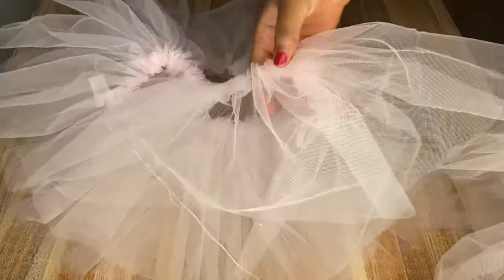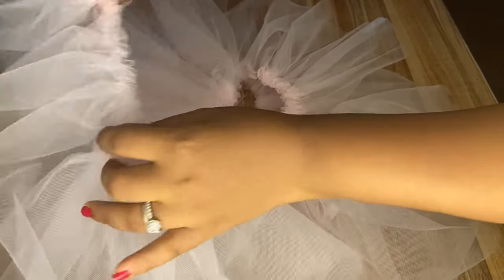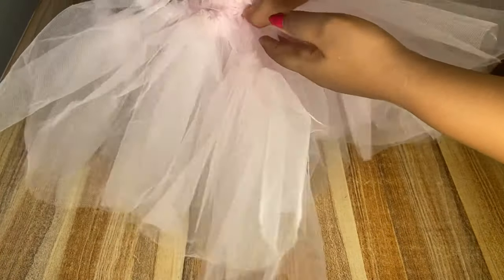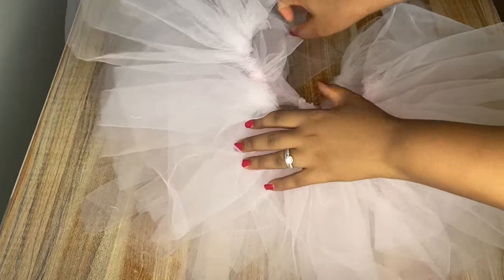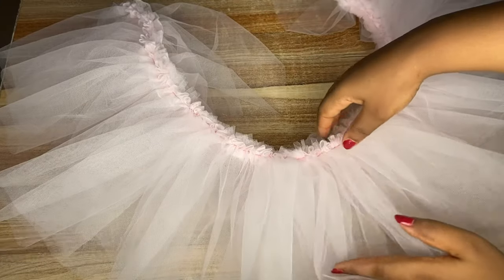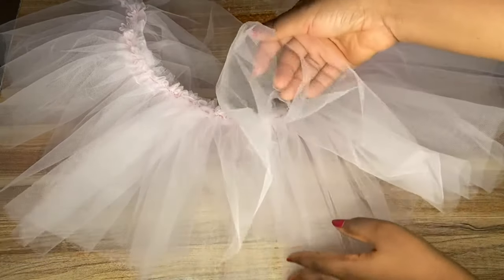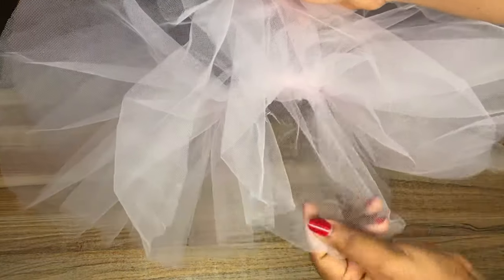You can actually merge all four nets and gather them at once — it is possible — but as a beginner you might find it difficult and complex, so just do them one at a time. If you're more advanced, you can gather all four together because at the end I'm still going to merge them all into one piece. I'll go ahead to sew the four of them together, and this is what it looks like after sewing. I'll keep this aside and work on the band for the waist.